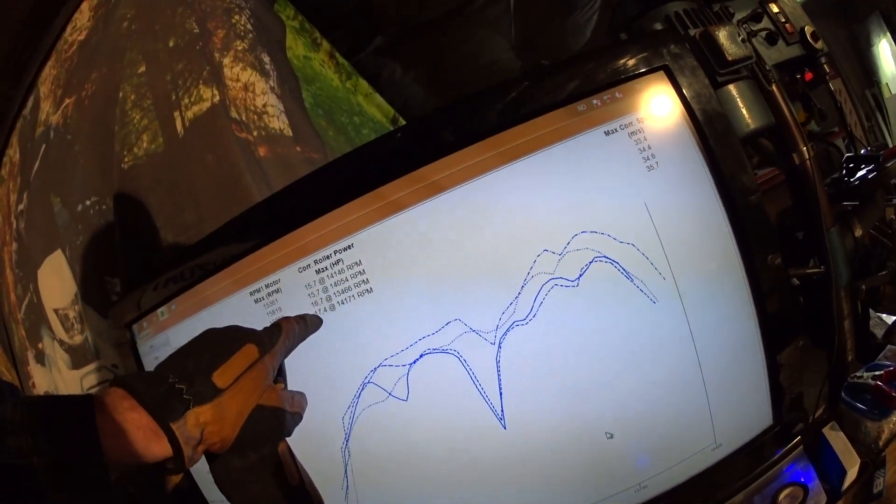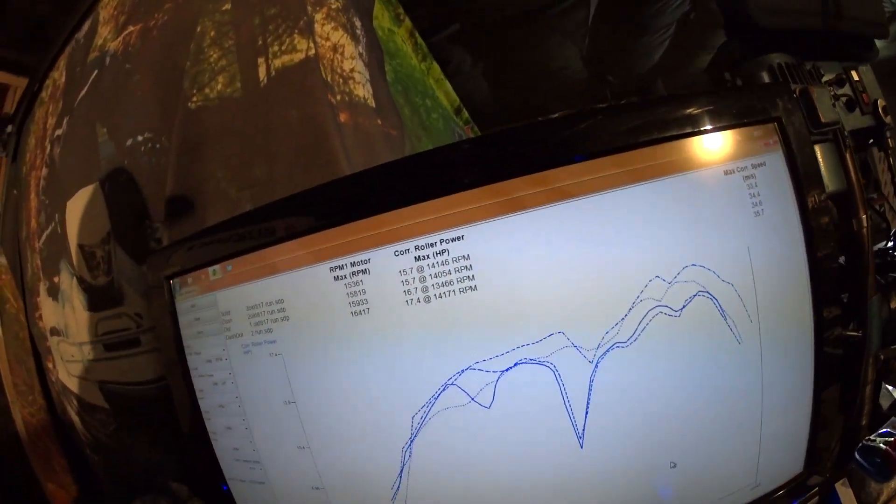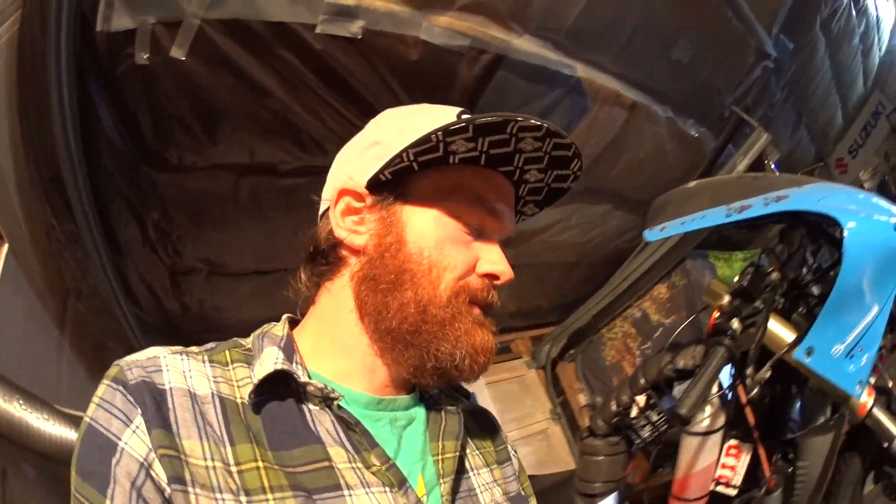Last time I was producing 17.4 horsepower, so I'm down almost 2 horsepower. Now we know that more timing does not produce more power — it produces less power and it melts the plug, probably.